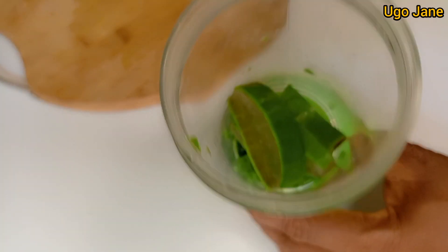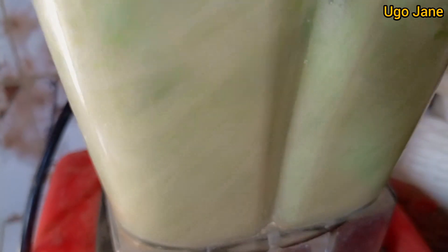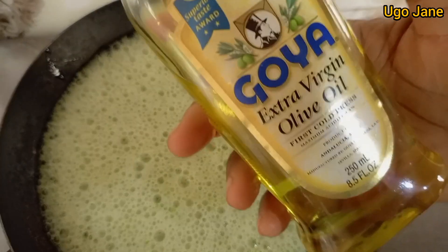In this video, after washing it, I went ahead to add it into my blender and tried blending it, which wasn't really effective. So I had to transfer to my bigger blender. Thank God there was light, and I blended it smoothly. You don't need to add any extra water at all — the gel is going to help move the blades of the blender.